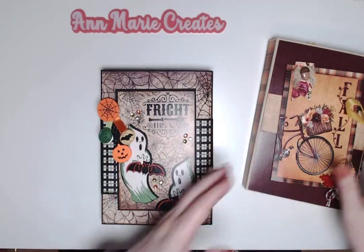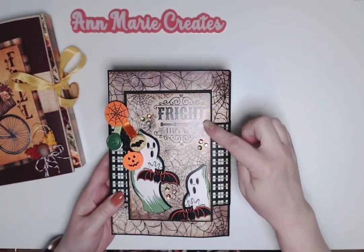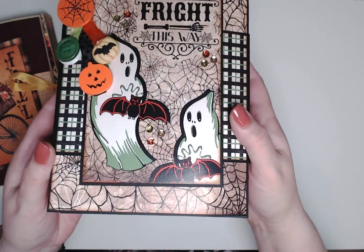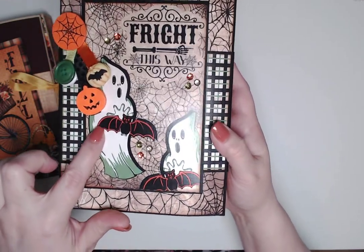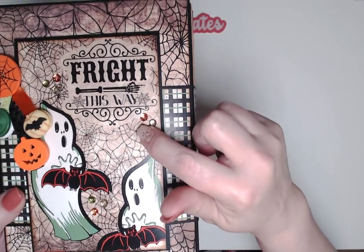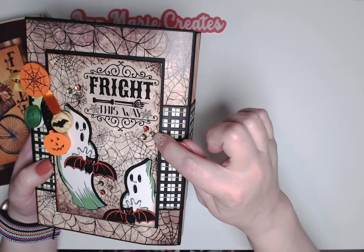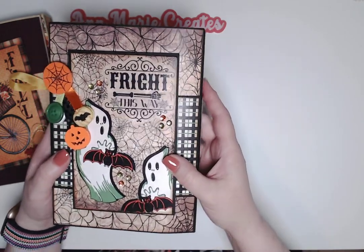This one is the Little Monsters collection. On the cover there's one of the four-by-six cut-aparts — it says 'Fright This Way,' which I just love. There are little ghosties and little bats in orange and black. I added some gold, green, and orange sequins to give it a little bling. Sorry for the glare — I'm still figuring out the lighting.